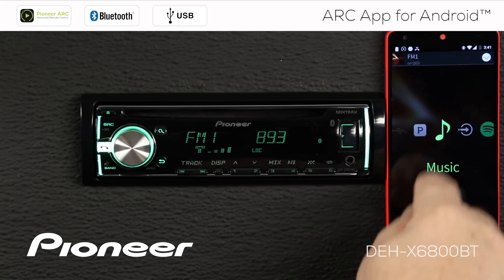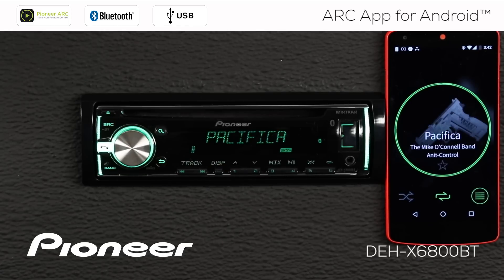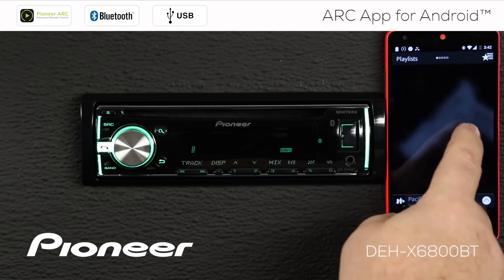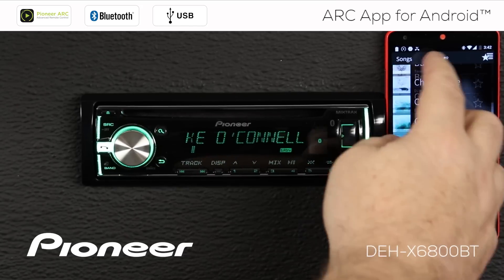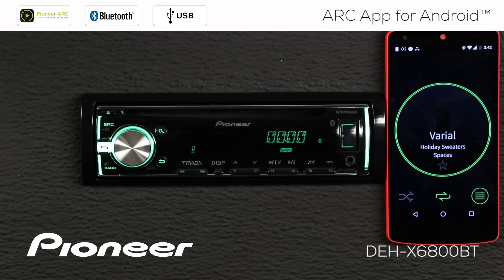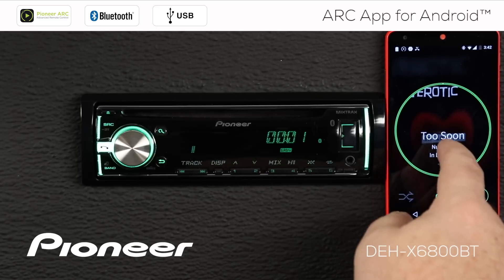How about if we go to the music app? This is playing back music that's stored on my phone. I have my play and pause function by touching the center of the screen. If I touch the center of the screen and swipe down, I can get to my albums, artists, playlists, and so forth. There's my list of songs. We'll scroll down here and we'll pick a song. I can swipe to the right or to the left to choose a different song.